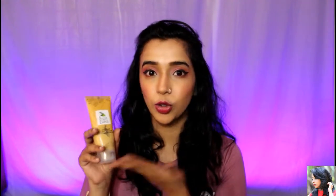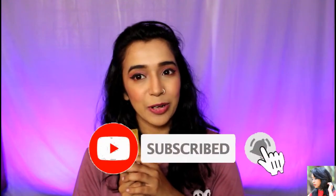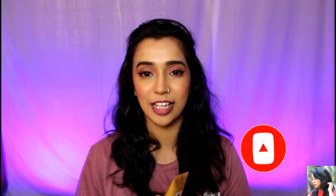I am going to review the product called Fruit of the Earth. If you are new to the channel, please press the subscribe button and press the bell icon, so that you don't miss any videos. If you like this video, please press the like button — it really makes my day.